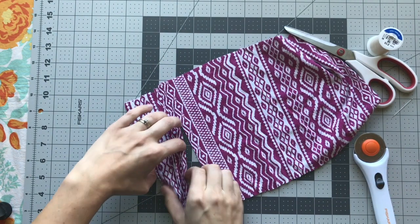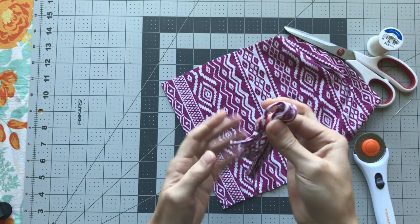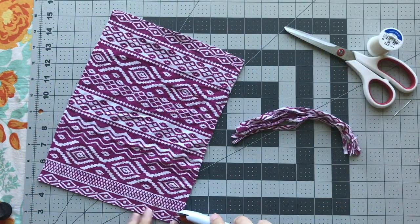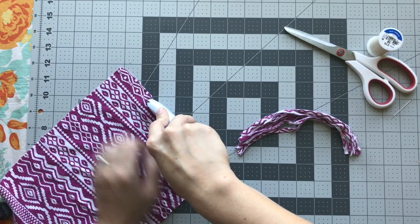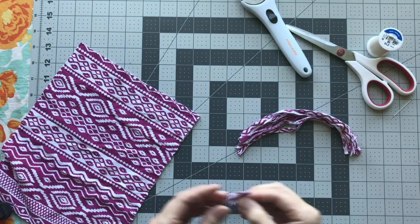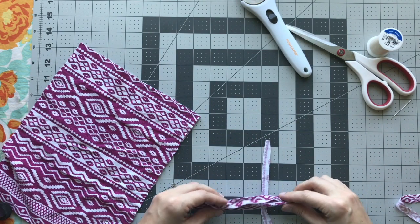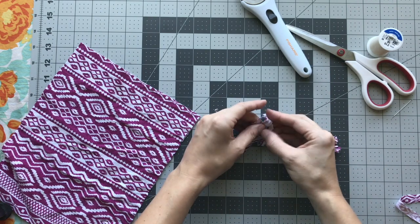These are going to be doubled over, so let's see — I feel like that's enough. For a short tassel, that's probably going to be enough. You're going to lay these down flat like this. I'm going to cut one more piece, maybe slightly thicker, and I'm going to separate that. You want one of these to be the tie, so you're going to lay this in the middle.